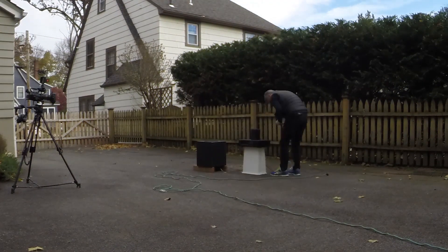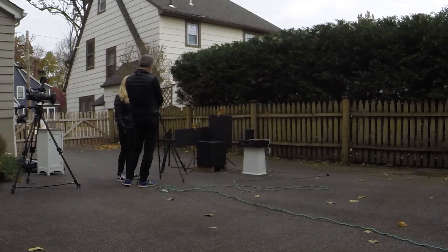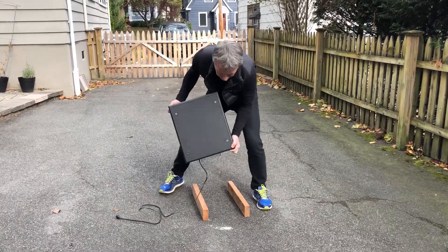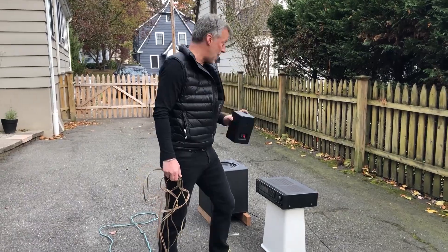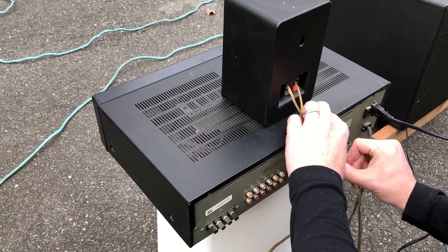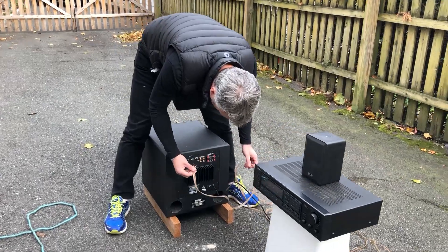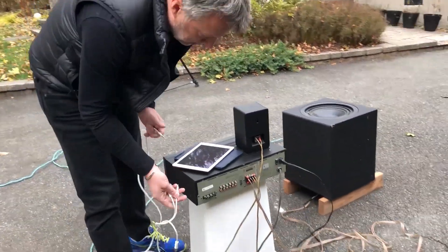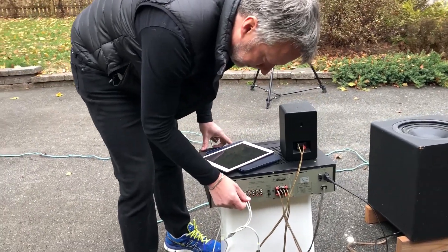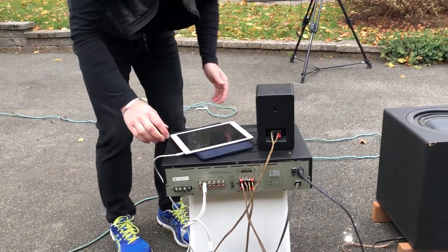So the first step is our subwoofer, the next part is the amplifier. Now we have a monitor speaker so we can hear everything. It's a little cold out here. The last step is hooking up the subwoofer to the amp, and now we're going to hook up our source so we can play this track.